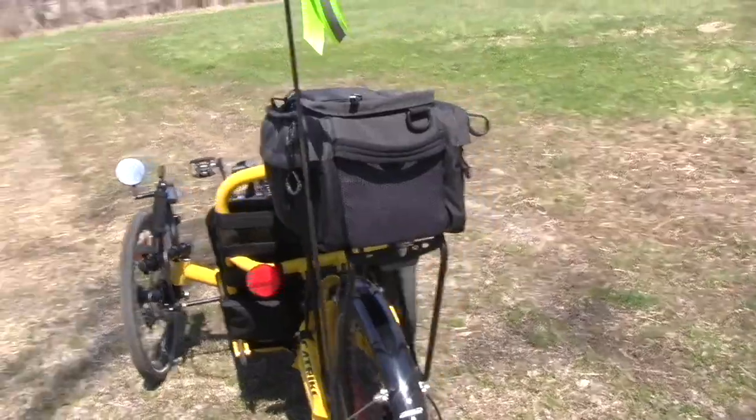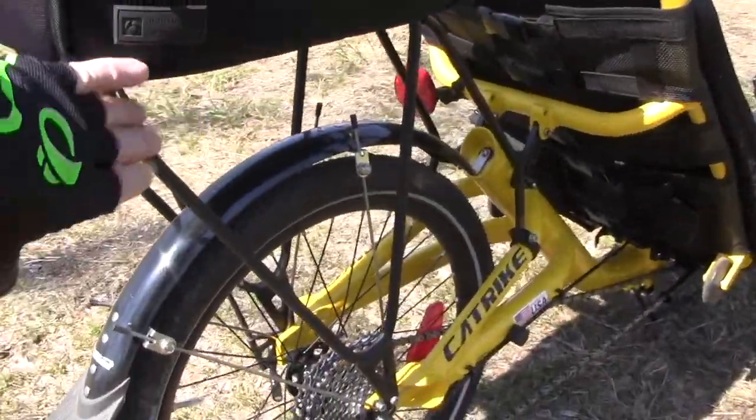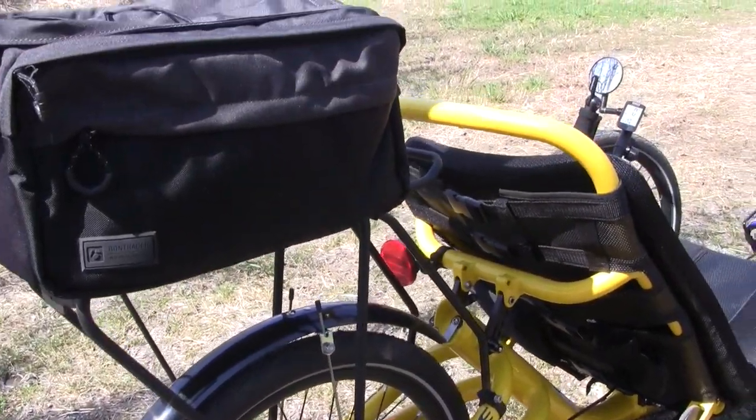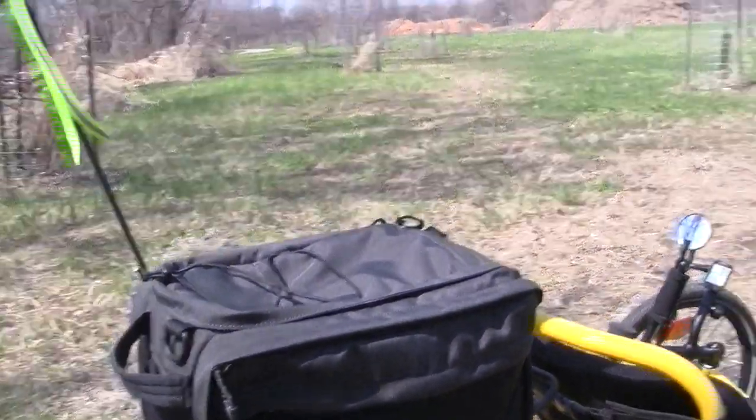One of the big things you might want to do is make sure you get a rack for it. The rack looks great — it's just a regular old rack. And then a trunk bag for it — that looks great as well. And of course the flag.